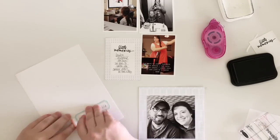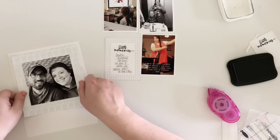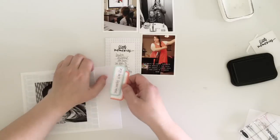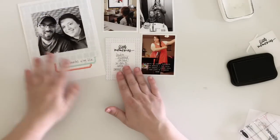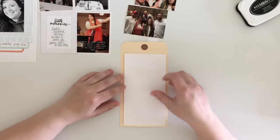Through all of that inking fiasco I got ink on my layout, so I had to flip the layout over and redo it again. I think that's the third time I've redone that layout. It's good that it was super easy to tear apart and put back together, though.